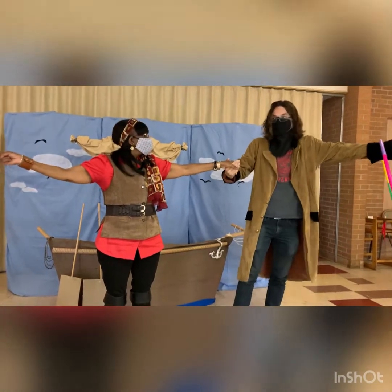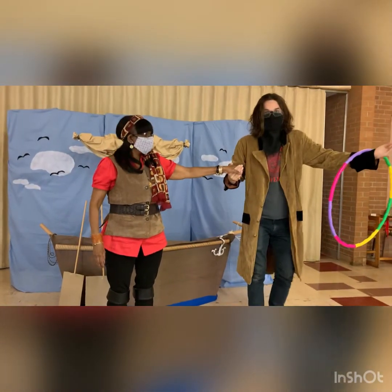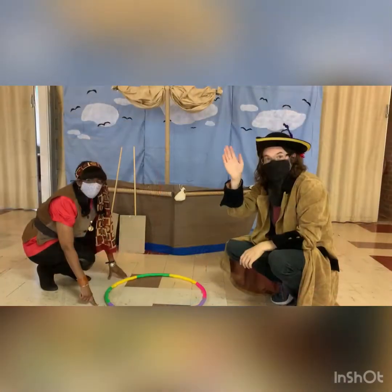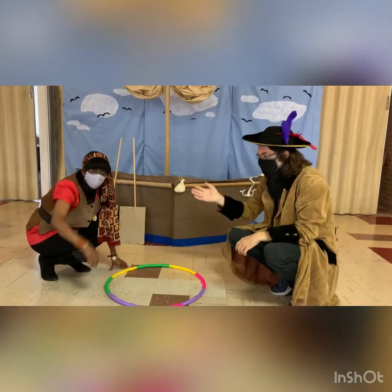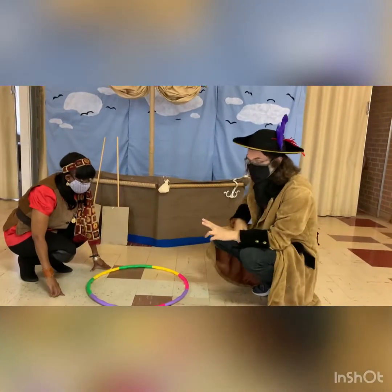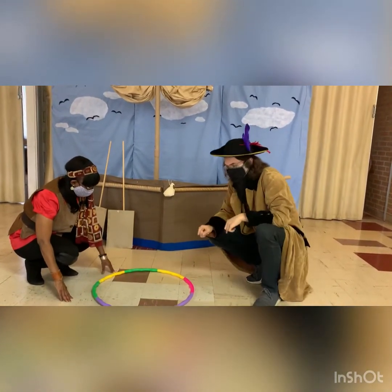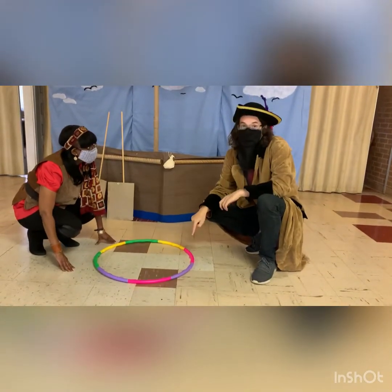And if we had a third person it would go to the third, fourth, fifth, and sixth — all the way around the world back to the first person. Thanks everybody, see you next week! Hey everybody, it's Captain Sticker Belly and Captain Question with our second game this week, called the Hoop Lift.